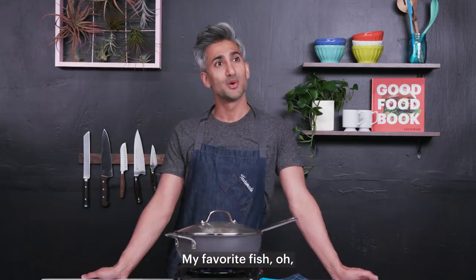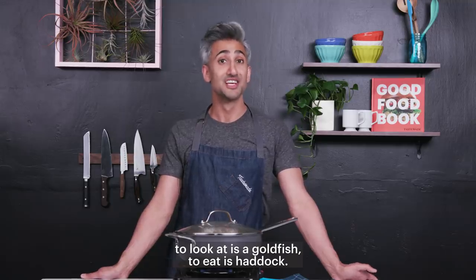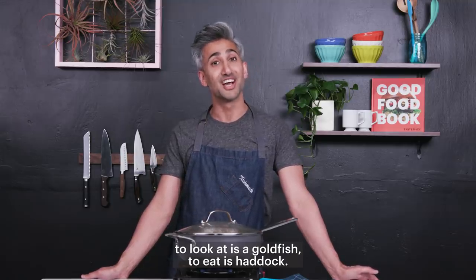My favorite fish to look at is a goldfish. To eat is haddock.